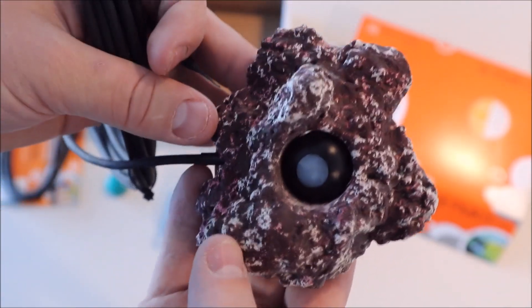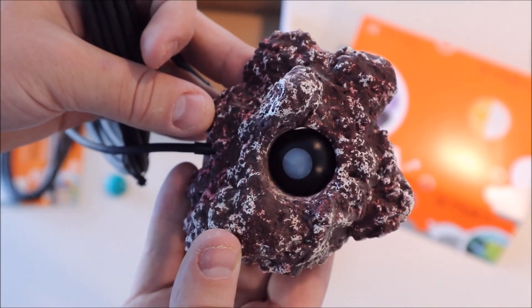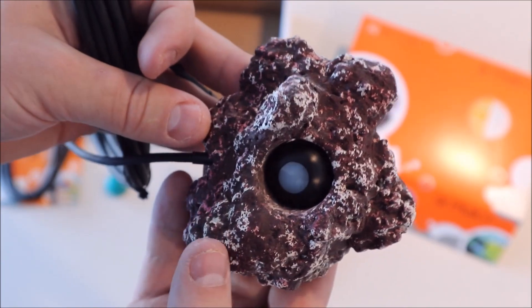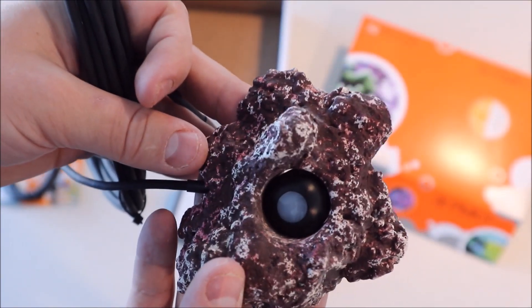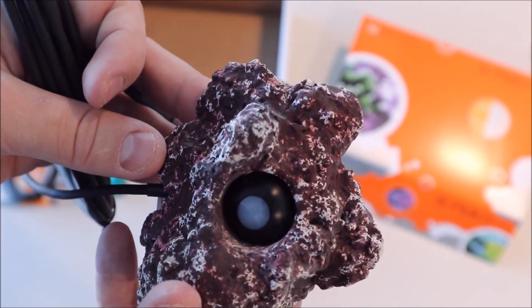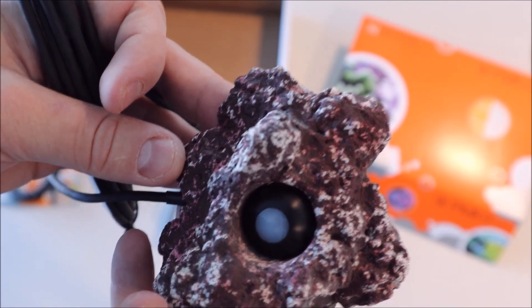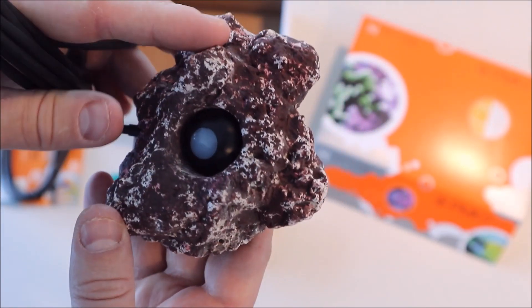Next, we're going to hook it up to the Apex, put it in the tank, take a day's worth of measurements, and then I'll show you what it looks like. One thing I'm really interested in is how much ambient light I get in this room. Right now my lights are off and they'll turn on around noon, so we'll see what that looks like.